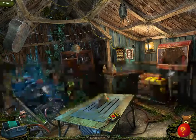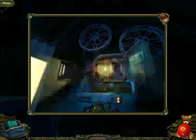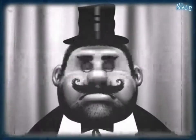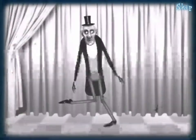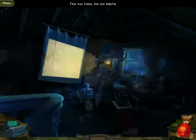There we go. Now we can view the film. This totally isn't creepy. Three, two, one, action! Tap dance! That was funny, but not helpful.